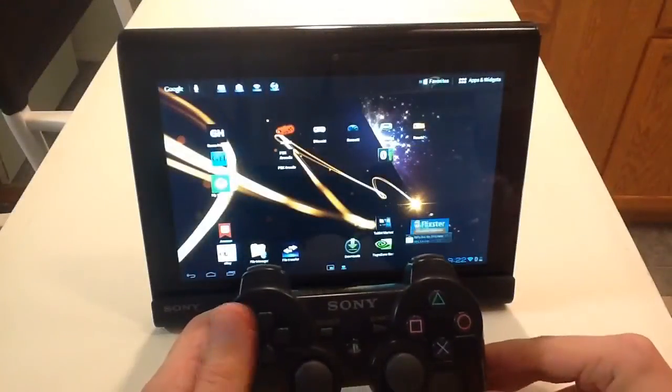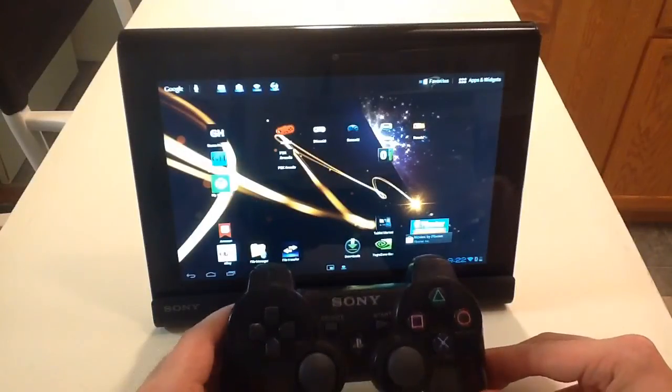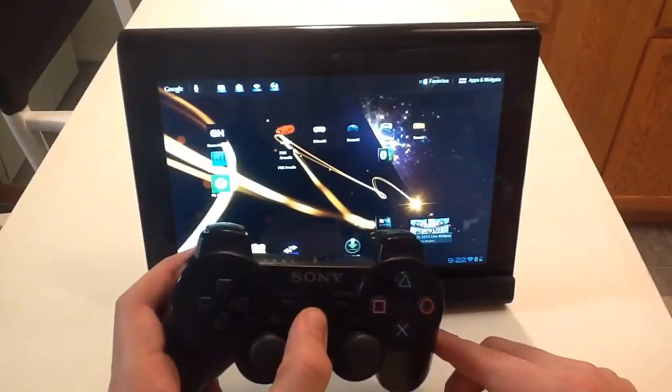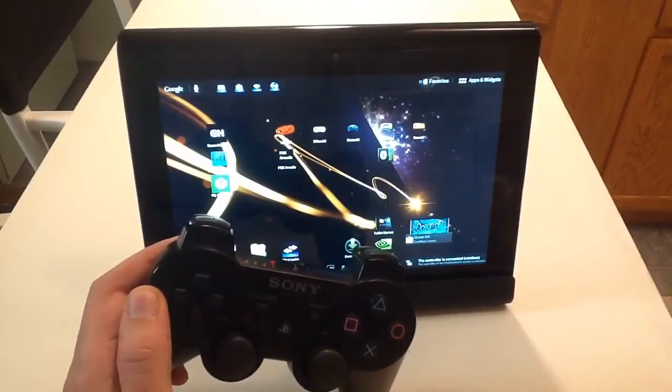Today I'm going to show you emulators running on an Android Ice Cream Sandwich tablet. I have the Sony Tablet S and I have a wireless DualShock 3 controller. When I turn it on, you're going to see it synchronize with the tablet automatically. It says the controller is connected wirelessly.